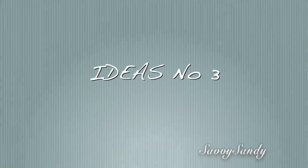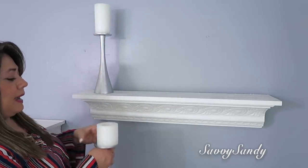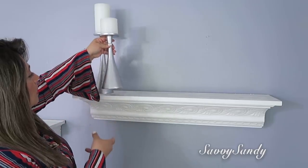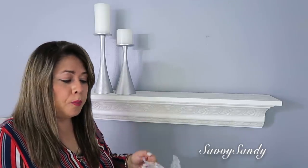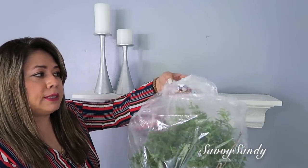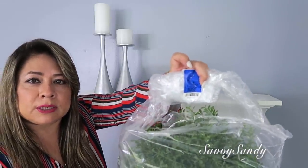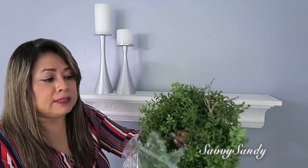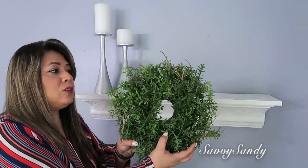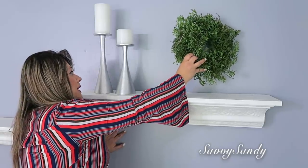Tercera idea para decorar tu comedor. Para esta idea voy a poner dos candelabros de metal — tengo tiempo con ellos, los compré en una tienda de segunda por dos dólares los dos. Para este otro lado pondré esta corona — pagué $3.99 por ella. Estas coronas a veces son un poco costosas, pero mira qué linda, de un tamaño pequeñito. Sirven también para la ventana o para la cocina, son bellas para la primavera o verano.